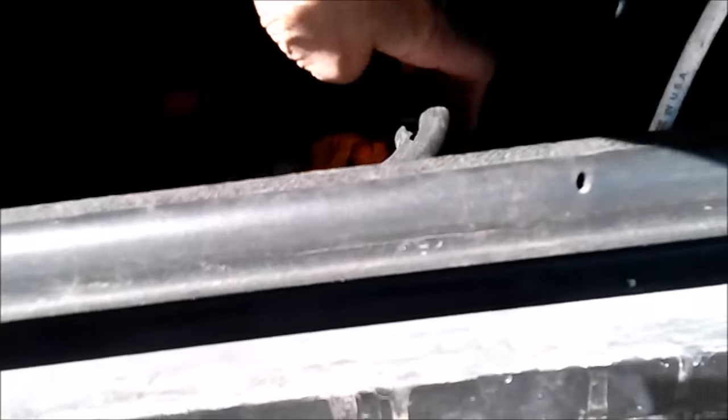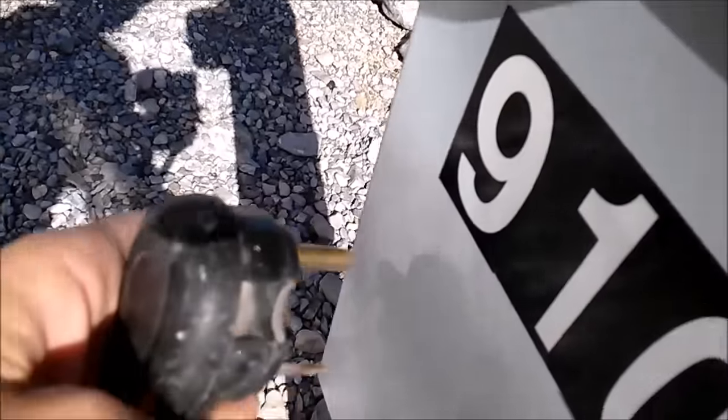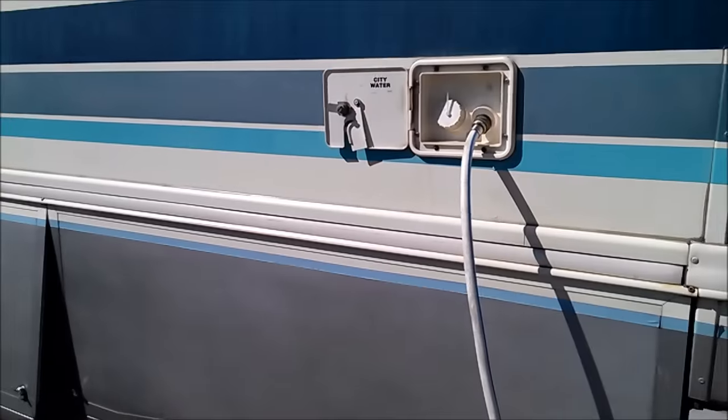So I never have to leave the basement door open in wind and stuff like that. And this will just keep coming out. Sometimes it gets a little tangled, but you have to have patience. You just need enough that it'll reach to plug you in. Now you can see all my stuff is attached to the RV.